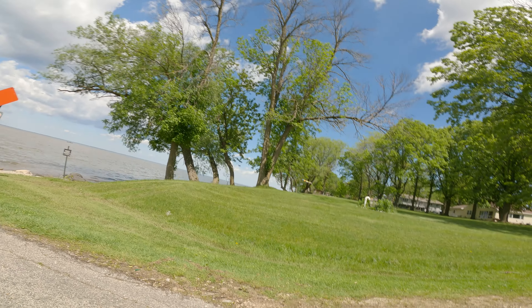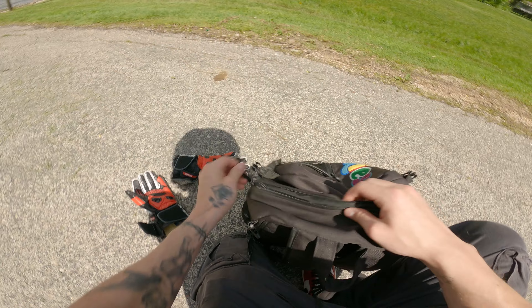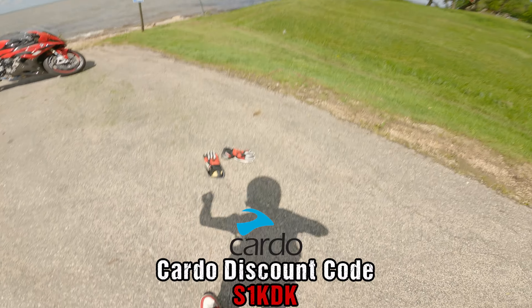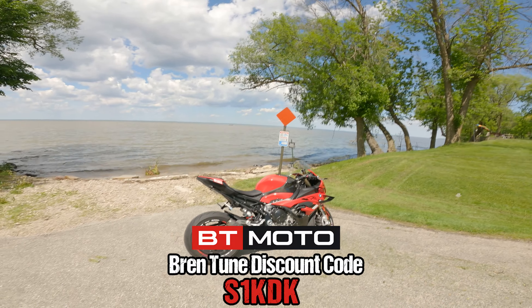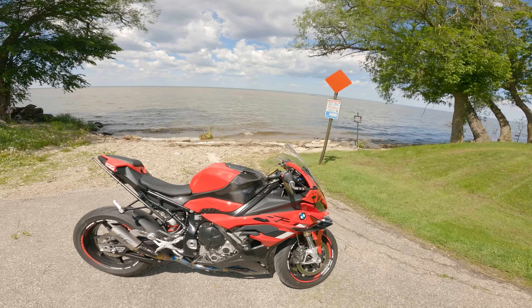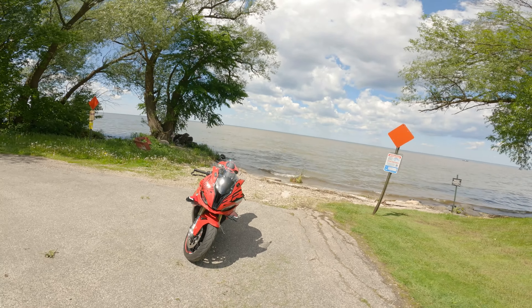My neck hurts — this helmet is heavy with the GoPro and everything. I have the AGV Pista GP Forge Carbon. I have the Cardo on it and my GoPro on it. Use my code S1KDK on Cardo. I'm wearing my BT Moto shirt — make sure to use my code S1KDK on BT Moto. They're actually doing a 15% off sale right now combined with a 10% Memorial Day sale. A lot of people have been using my code recently. Save yourself some money — this is probably a one-time thing this year.